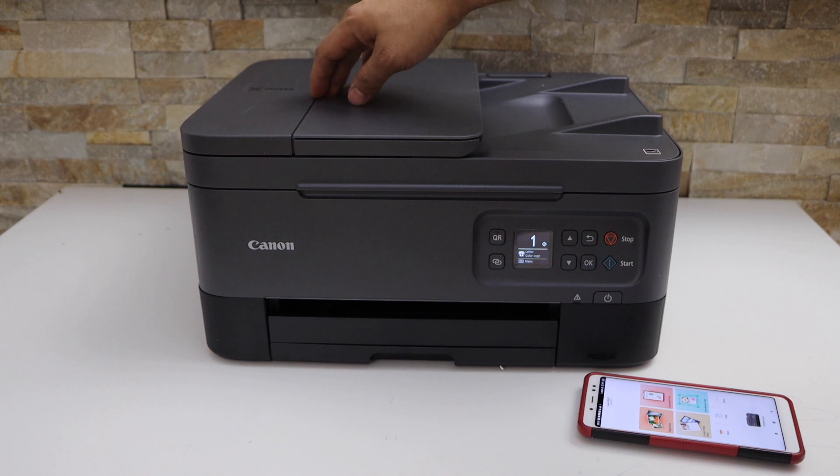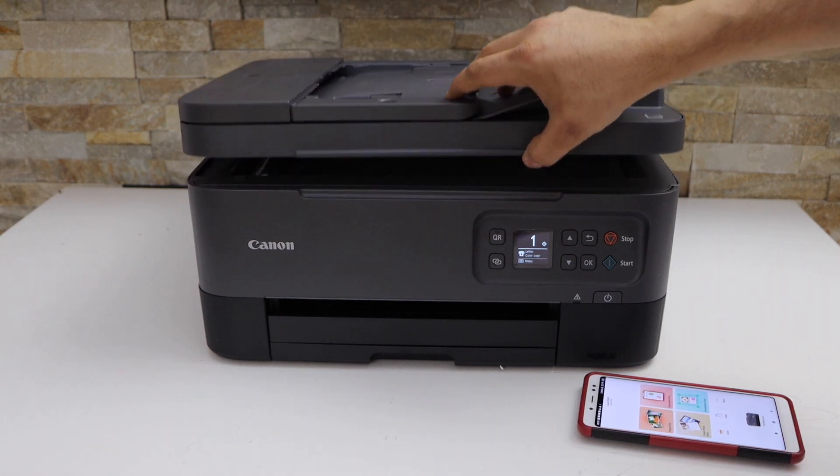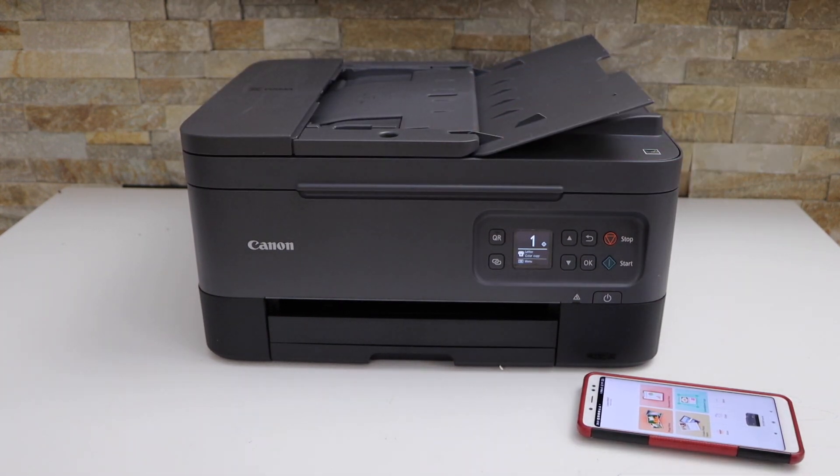There are two options. We can use the top ADF tray for scanning multiple pages, or we can use the scanner bed for scanning photos or a passport.